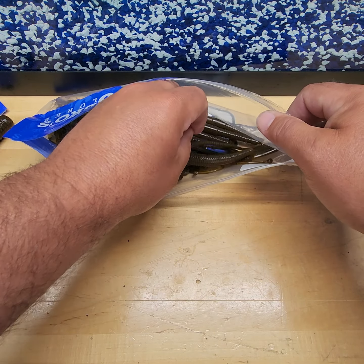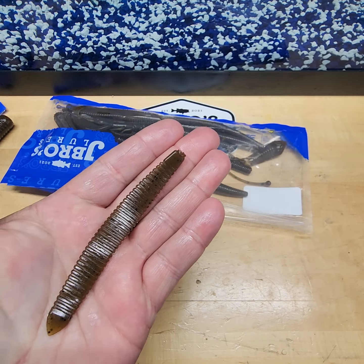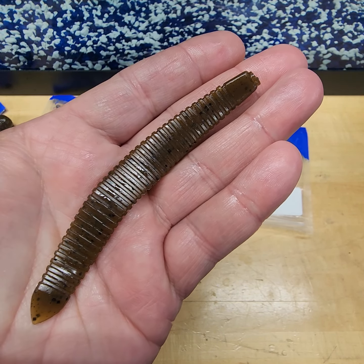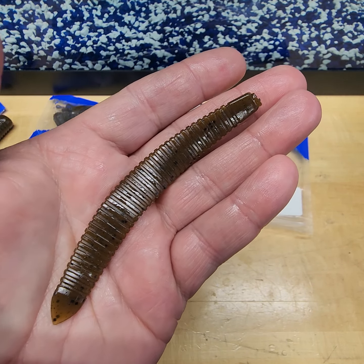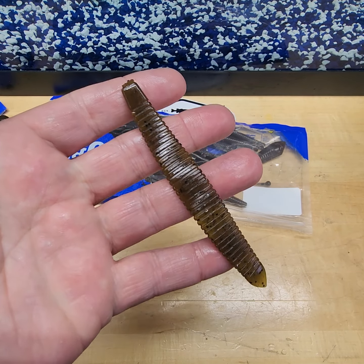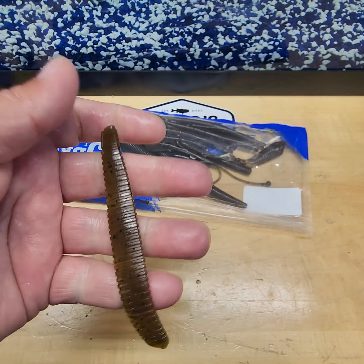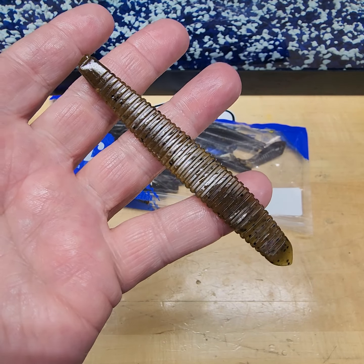The Leech — drop shot bait for sure. Nose hook it, or use it as a vertical jig for stubborn walleye or smallmouth. If you want to get crazy, put it on a 1/32 shaky head. This is our finesse bait for smallmouth. That's our 4 and a quarter Leech.